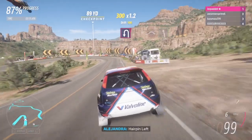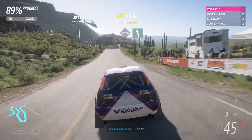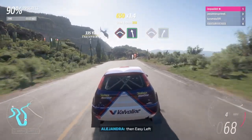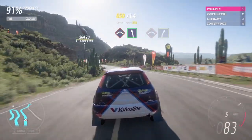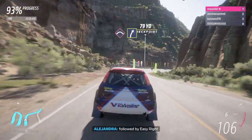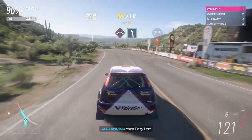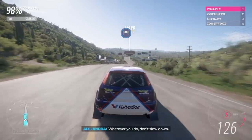Press, then easy left, press, followed by easy right, press, then easy left. Whatever you do, don't slow down.